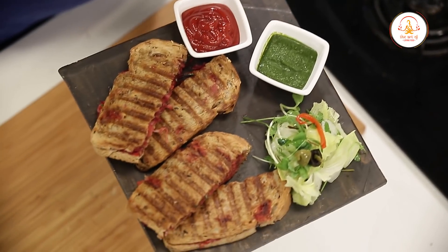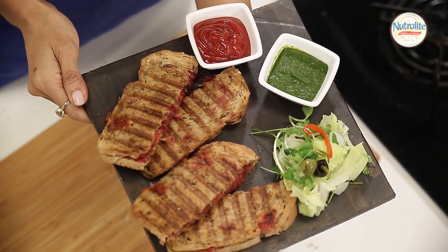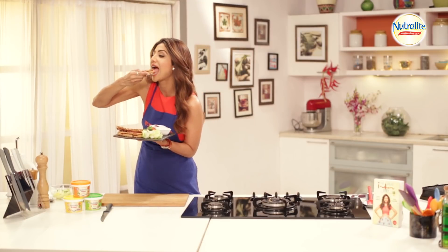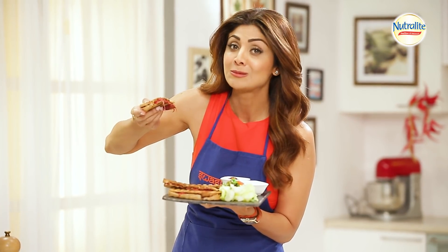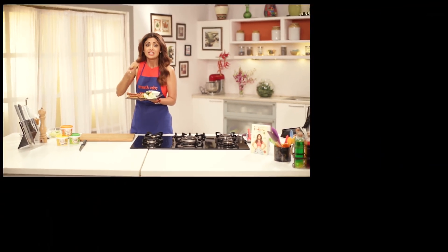You can serve it with tomato ketchup or with pudina chutney. Just look how yummy that is — I hope you can hear the crunch! Go ahead and make this sandwich for breakfast or as a snack. Until then, stay healthy, eat healthy. And please don't forget to like, share, comment, and subscribe to my channel.